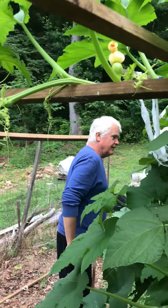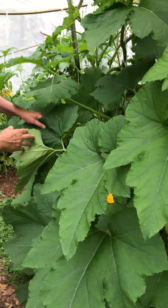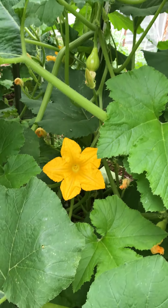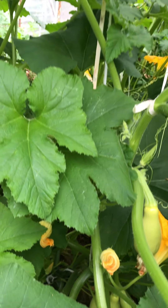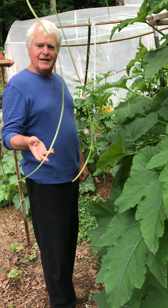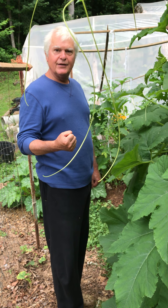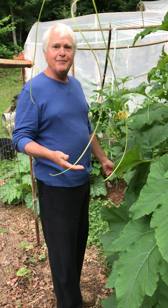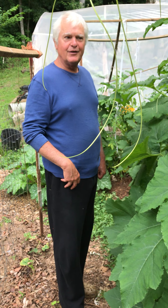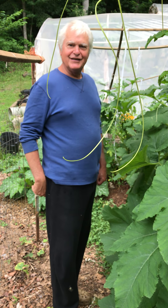And then continuing on, these are squashes that I've saved the seed from for several years, so they've kind of gone back to more their original beings — not hybrid, but they're very hardy and they can handle the vine borers. I don't seem to have any problems with vine borers here, and we love the squash. It's great tasting squash. Thank you so much for watching and blessings on your gardens this summer. Bye.